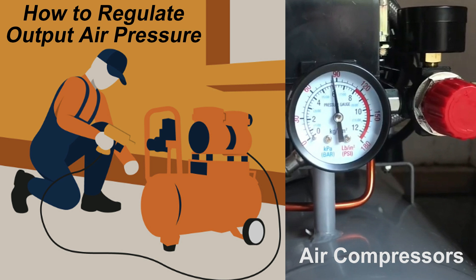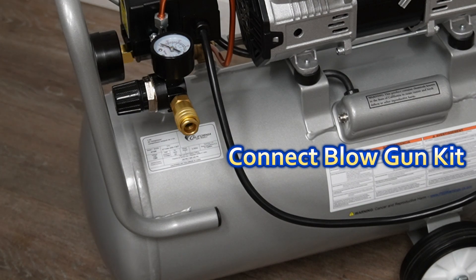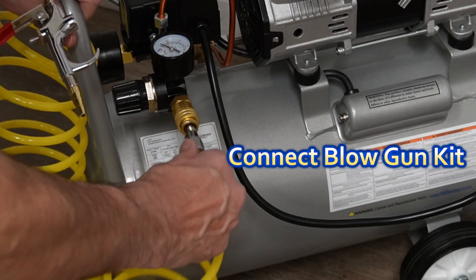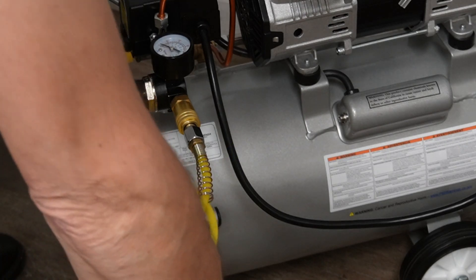If you want to regulate your air compressor's output air pressure to a specific PSI level, perform the following steps. Connect a blow gun to the compressor's air output fitting. Turn on the air compressor.